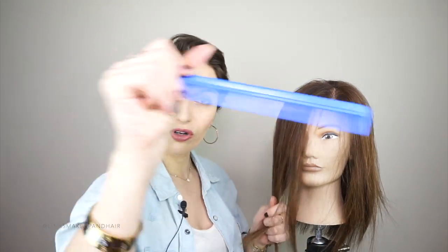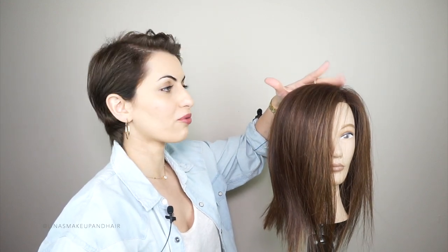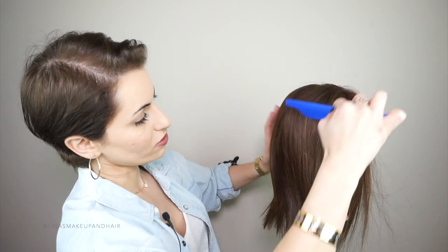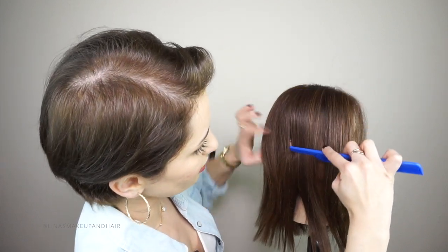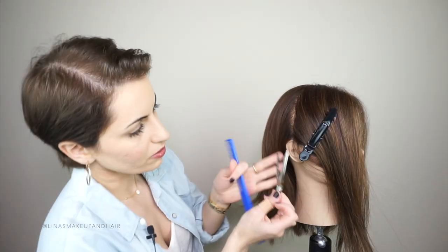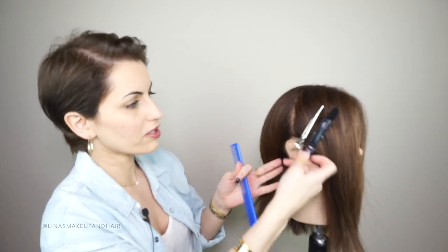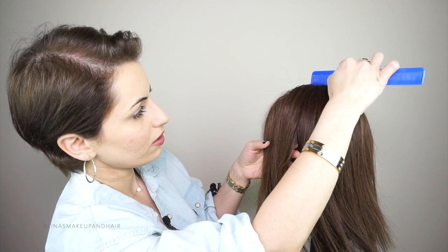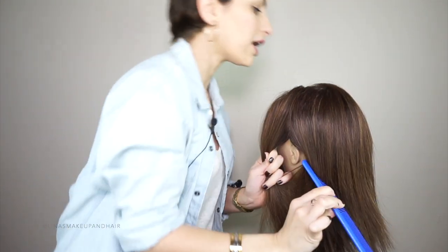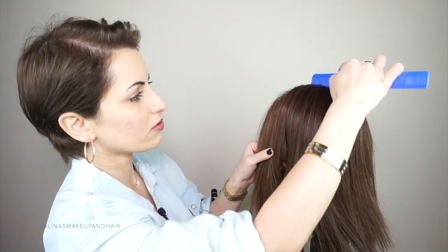I'm using a regular comb — it doesn't have to be expensive. Go to what we call the apex, which is the round part of the head, and bring down a straight line to the top of the ear. Use clips that don't leave dents in the hair. Then move to the other side and do the exact same thing. You can get up and check that the lines are meeting, then clip and section off the other side.